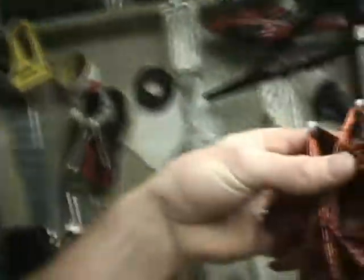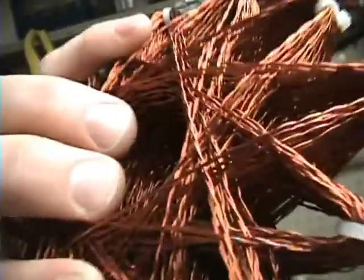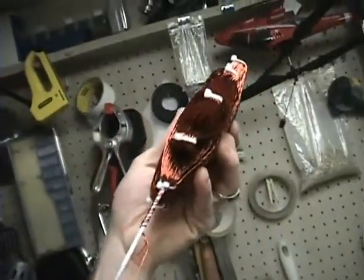Hey, what's up. Today I'm gonna show you a little device that I created to help me salvage aluminum and copper magnet wire. I get a lot of my magnet wire from motors and also the back of CRT TVs and monitors. I plan on making some Starship coils like this one — this is actually a twisted pair Starship coil, it turned out really nice — and that's the kind of stuff I'll be making with my magnet wire.